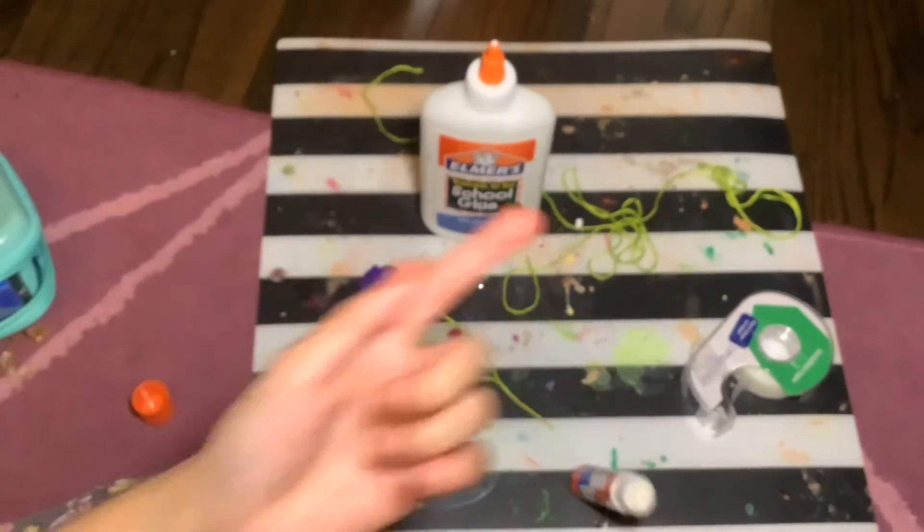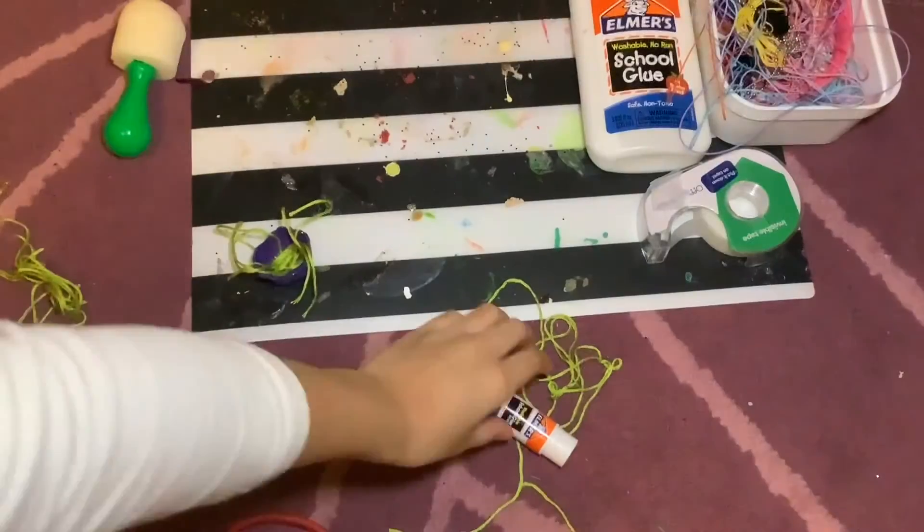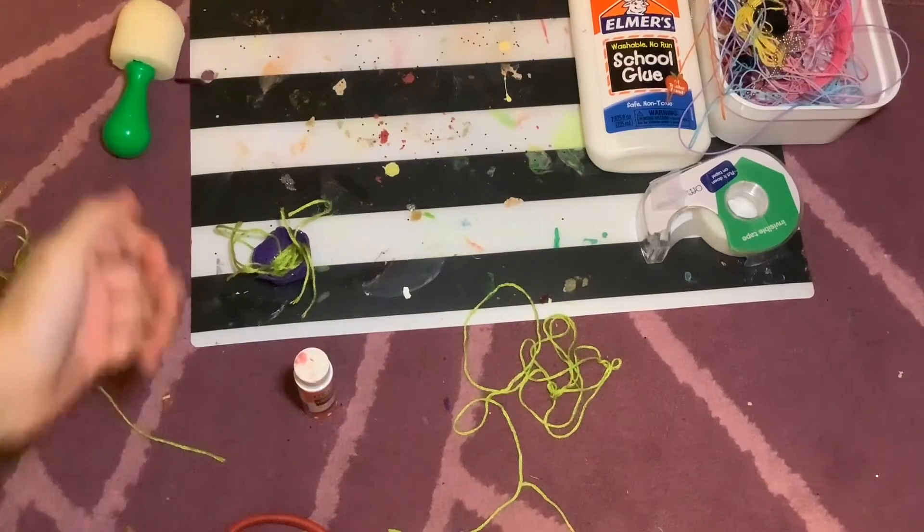I'm almost done with the gluing — gluing the tentacles. I'm going to show you the behind-the-scenes of what's going on.